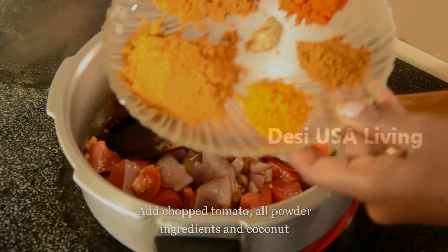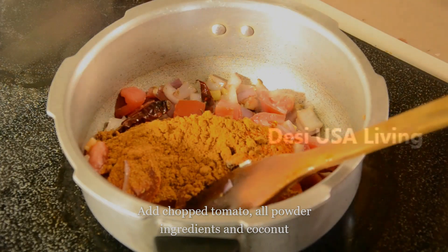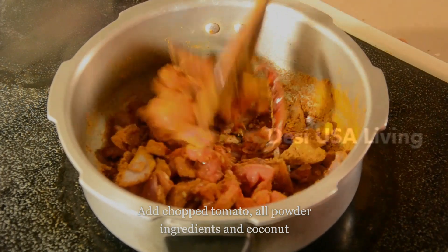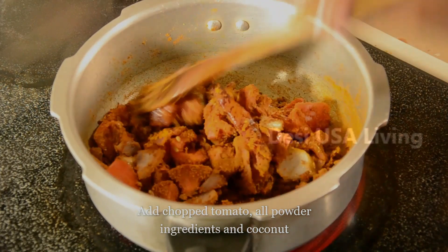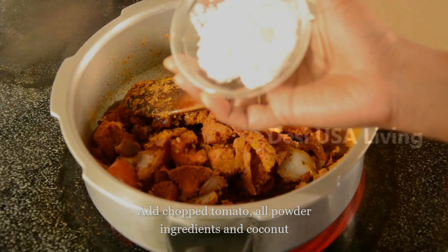Then add all the dry powder ingredients. Keep it on a medium flame — don't burn the powder ingredients. Then add the coconut to the mixture.